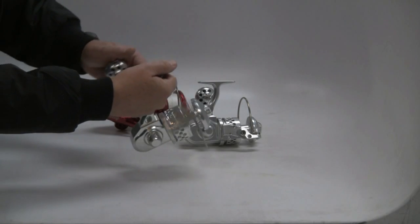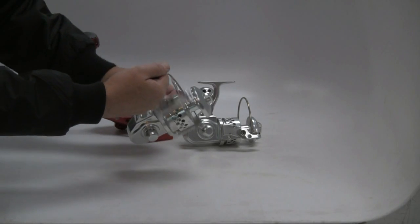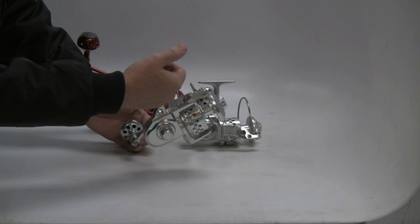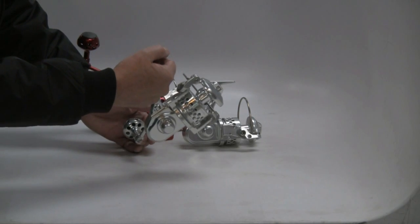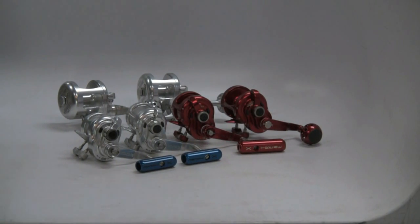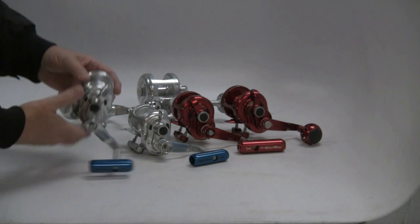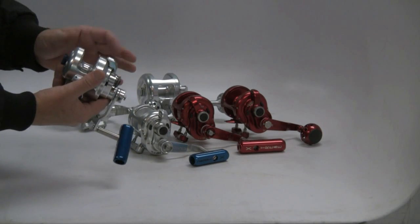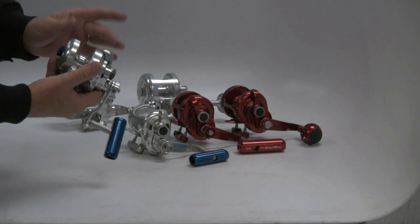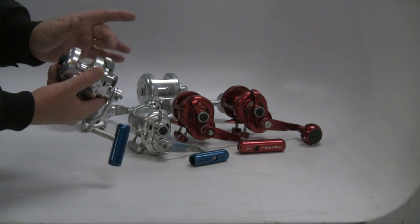Typically on a spinning reel, we're not just cranking in a fish — we're utilizing the rod more. Your power is typically going to be on the rod, not on the crank, which is the reason for a left hand. In the Boss series of reels, we incorporate the twin drag design, drag being applied evenly from both sides of the spool. And a benefit with that too, just to reinforce, there's less drag fluctuation.